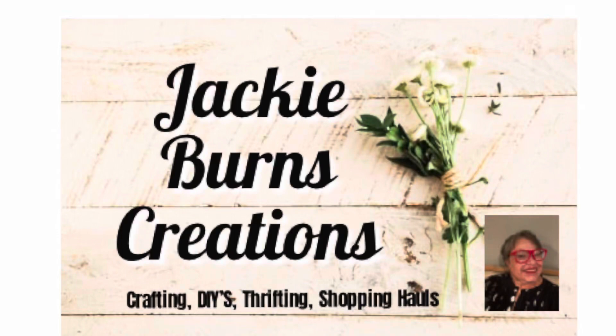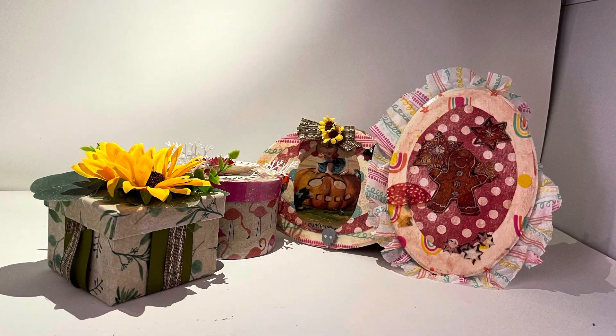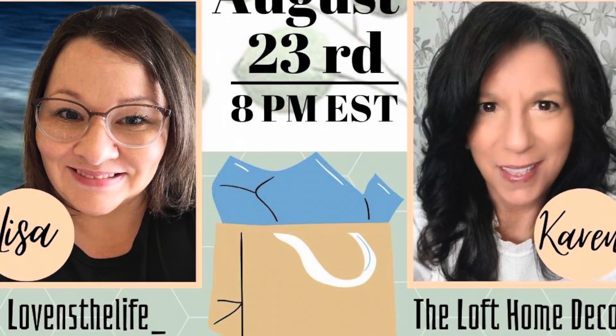Hello, welcome to Jackie Burns Creations. I'm Jackie, and if you're new, welcome. So glad to see you, and welcome to all my old buddies. Love you guys, you're just great subscribers. This is a tissue paper mystery exchange, and it is hosted by Lisa Lovins the Life, and Karen is the co-host, Loft Home Decor.